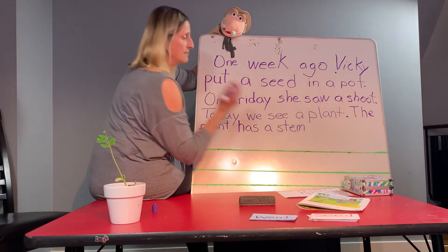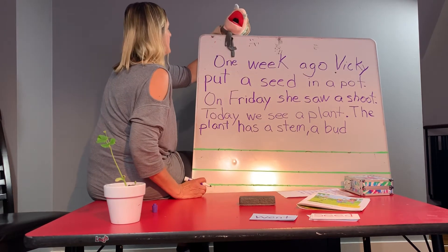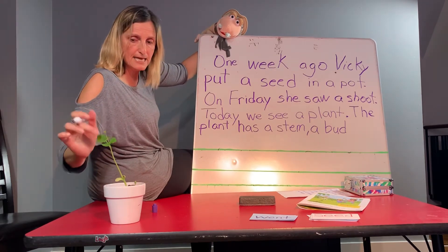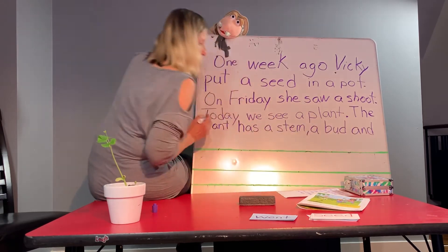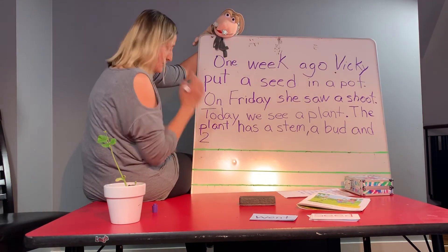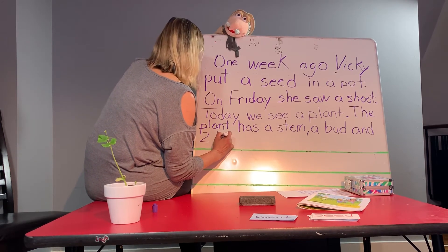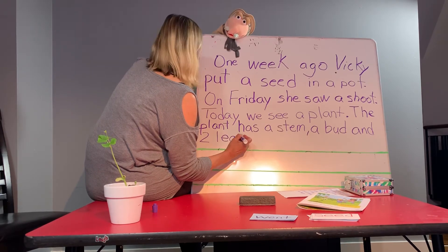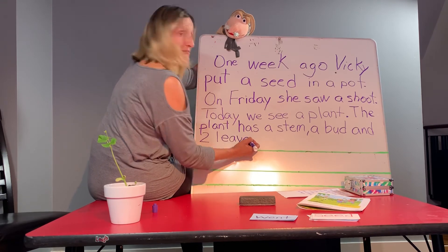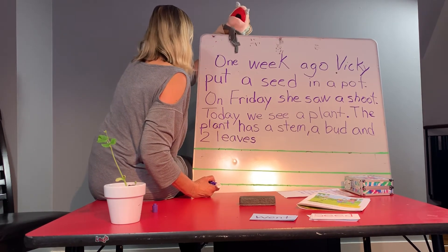It doesn't only have a stem — it has a bud. A bud. That's an easy word. It has a stem, a bud, and two leaves. It has two leaves. A stem, a bud, and two leaves. And two — I'm just going to write the number down. You can just write the number down; you don't need to spell it out. And two leaves. Miss Vicki, leaves is a hard word to spell. I'll spell it for you: L-E-A-V-E-E-S. Two leaves. The plant has a stem, a bud, and two leaves.